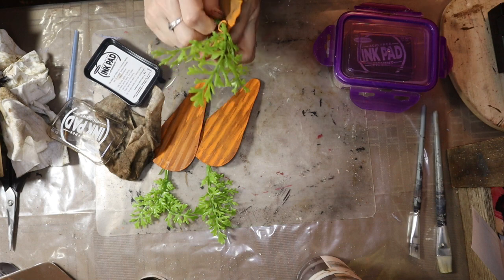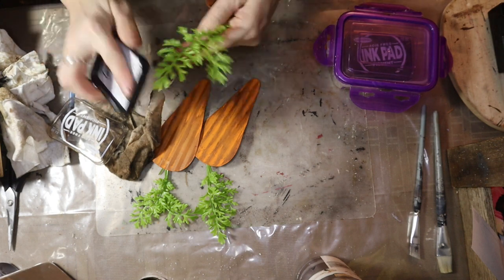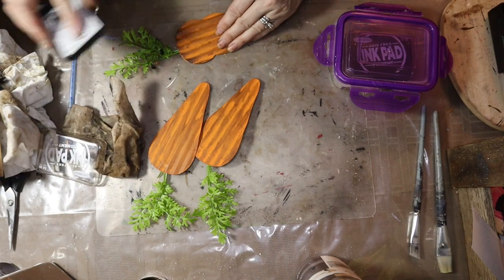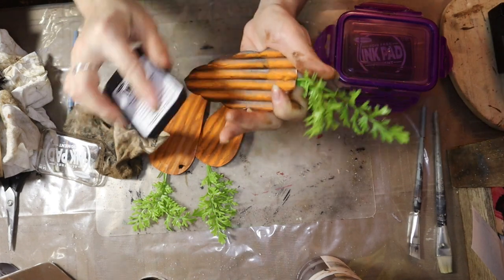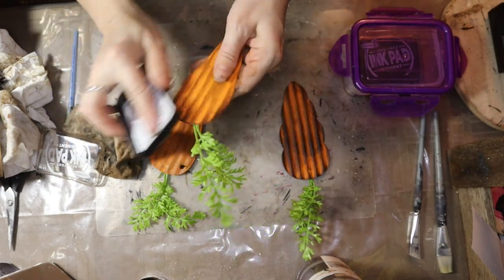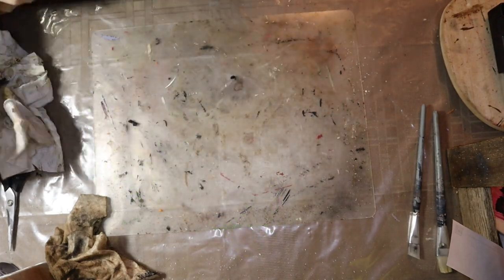I'm going to grab my ink pad and just go over these edges. Maybe I can go over these two and calm the colors down a little bit. This one is just twisted completely. A little bit works. I'm not being too careful — I just want to get it on there. This just adds another layer of distress.